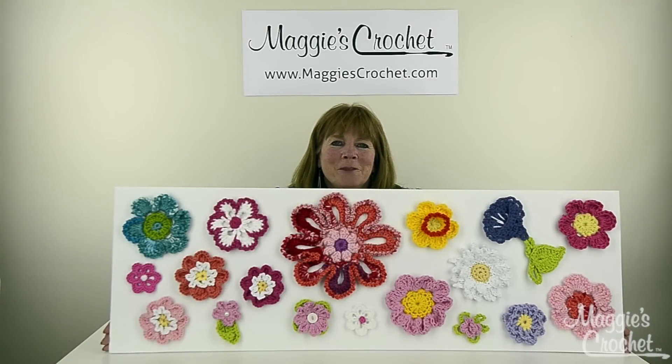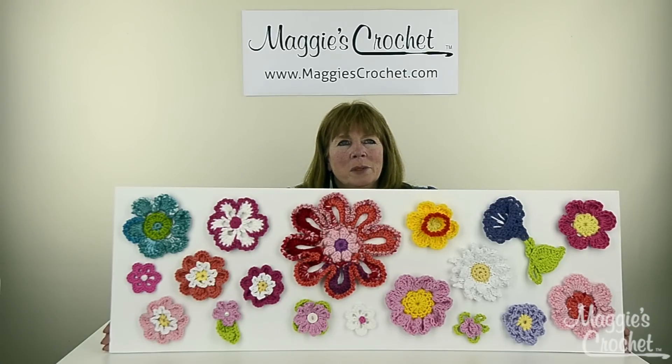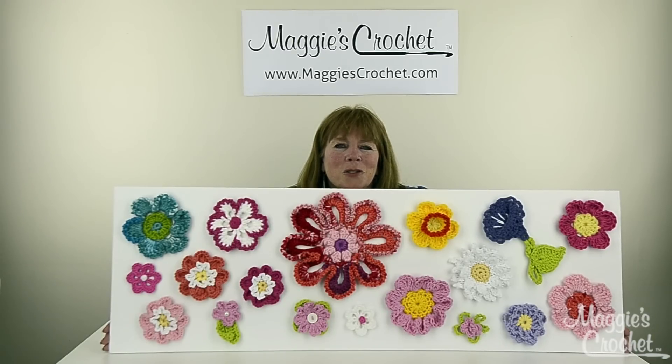Hi everyone, I'm Maggie Weldon from maggiescrochet.com. Every once in a while in crochet there are these defining moments, and I really think that this board is one of them — it's so beautiful. This is to introduce a series of flower videos we're doing here on YouTube. We're going to do videos on every single one of these flowers, and most of these were done with worsted weight yarn in all different brands.